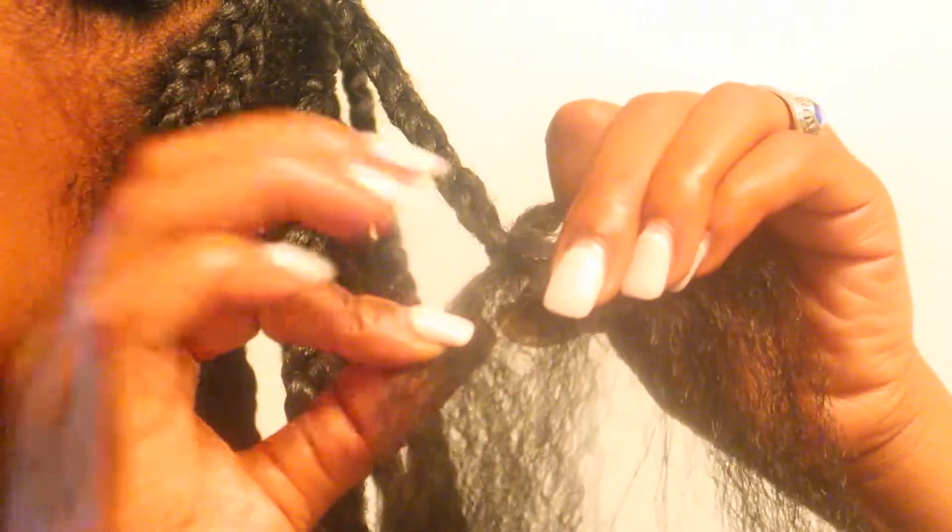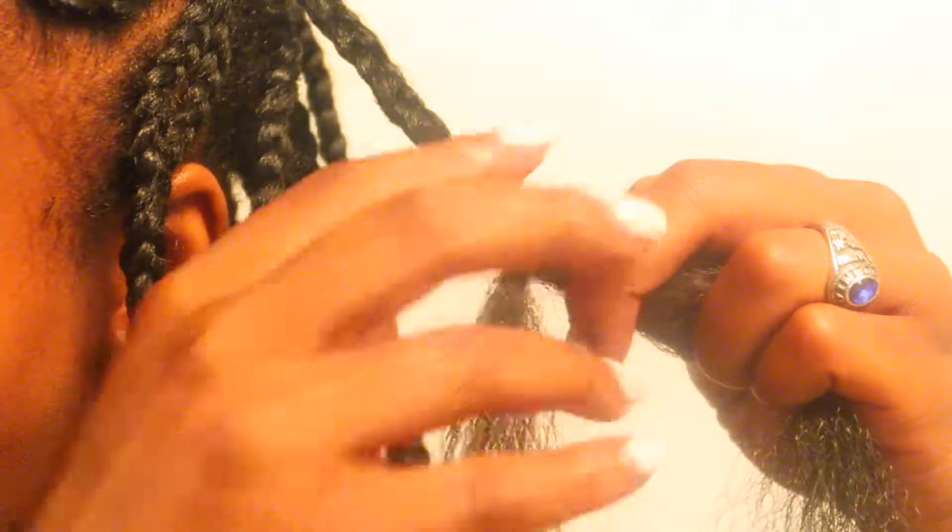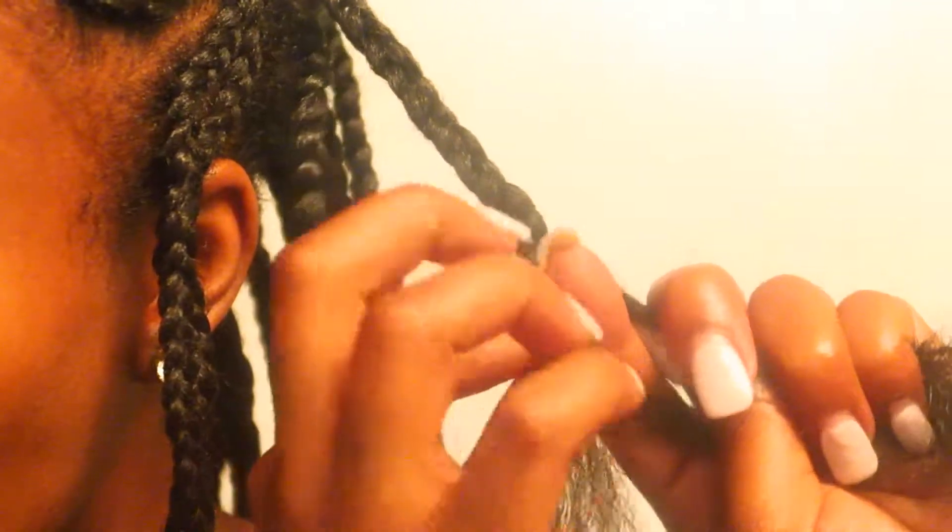Once I get down to the very small piece of my natural hair, I do like to take a little piece from the right side, take a little piece from the left side, and then I'll just continue to braid.